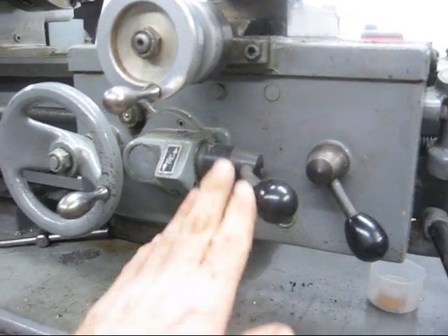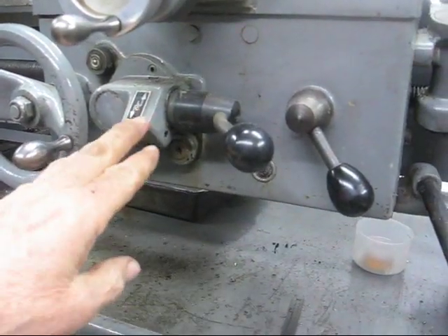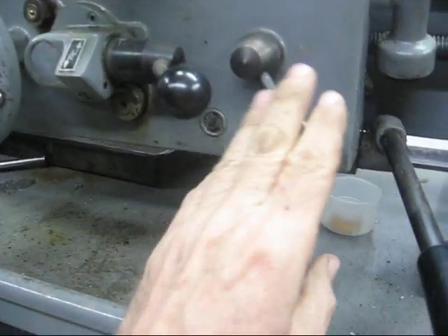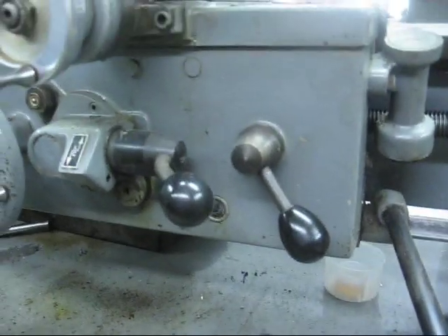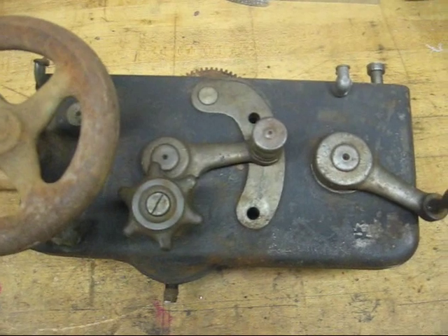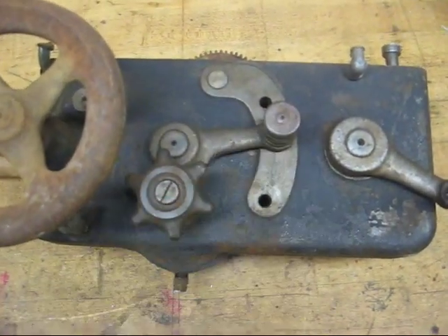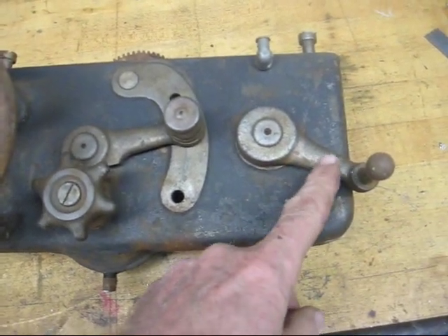Here's the apron of the carriage on the Clausing lathe. For threading, there is no feed change lever — you just have this in the middle position, and then your half nut lever is ready to be used. It's kind of the same on an Atlas lathe, but I actually like it better on the South Bend lathe. On the South Bend carriage apron, you always put that in the middle position for threading.